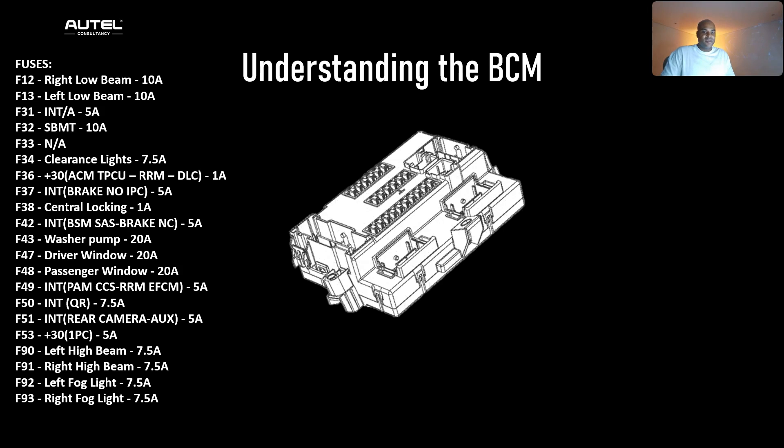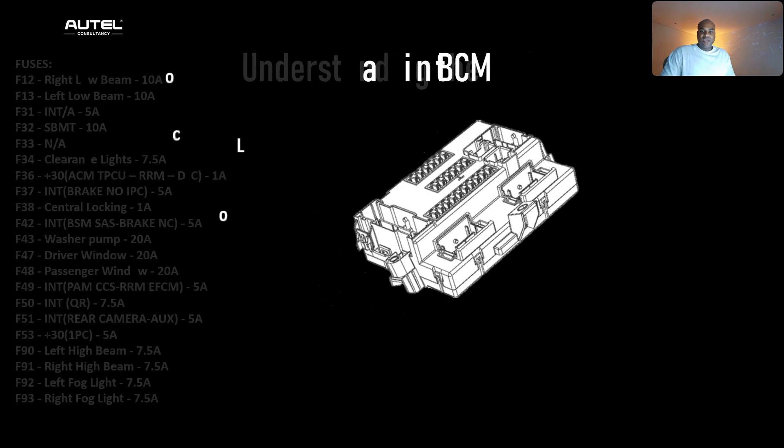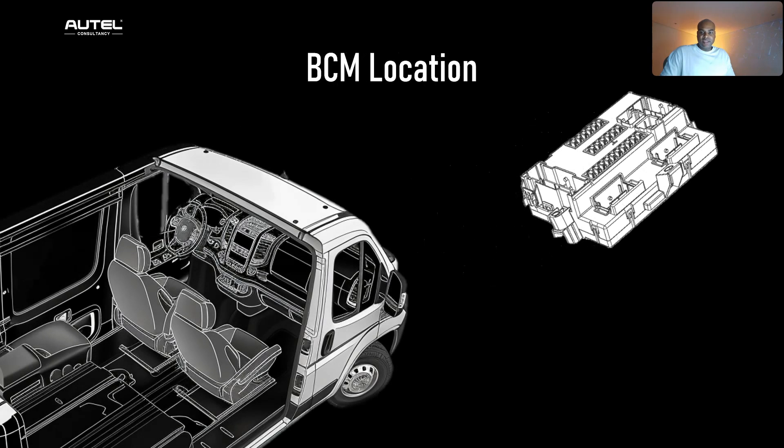Here I've listed all the fuses so you can take a picture of this. The BCM location is usually positioned within the cabin on the driver's side of the vehicle, tucked away within the instrument panel adjacent to the steering column.